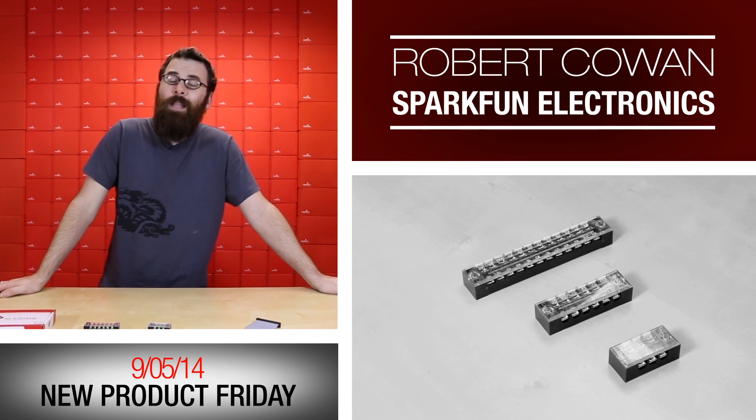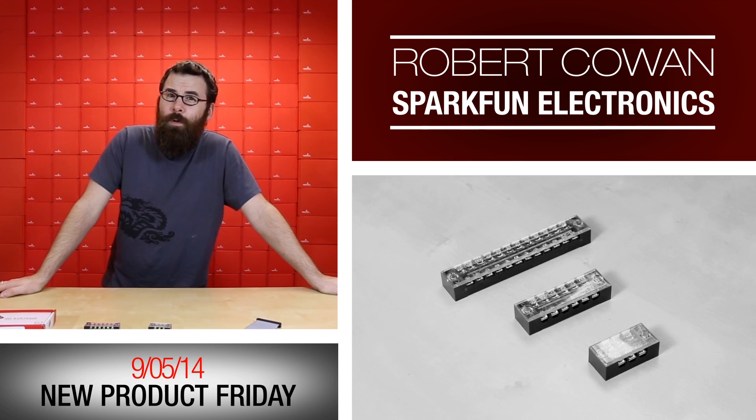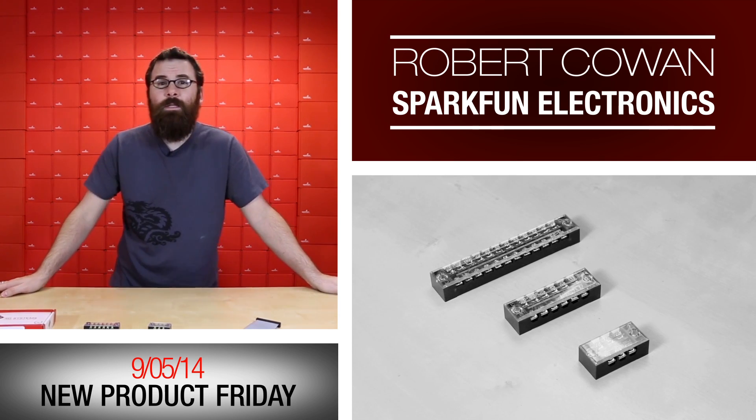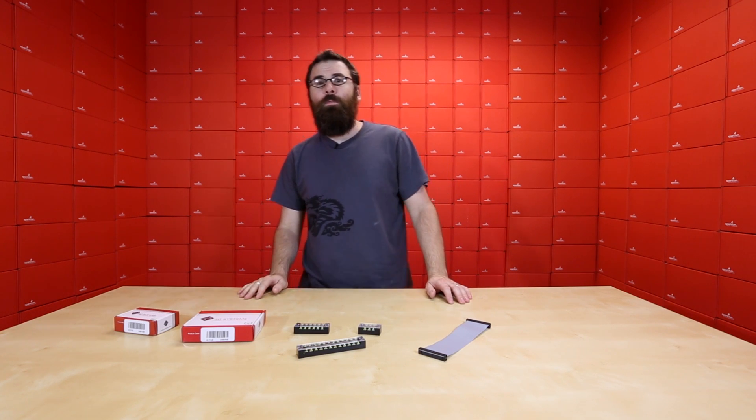Hello everyone, welcome to our very last Friday new product post at this building. Yes, that is right — this is the last time you will see this lovely studio. We're moving to a new building, so enjoy this while it lasts.